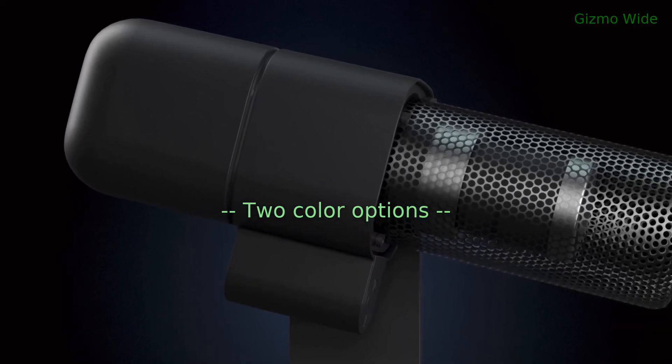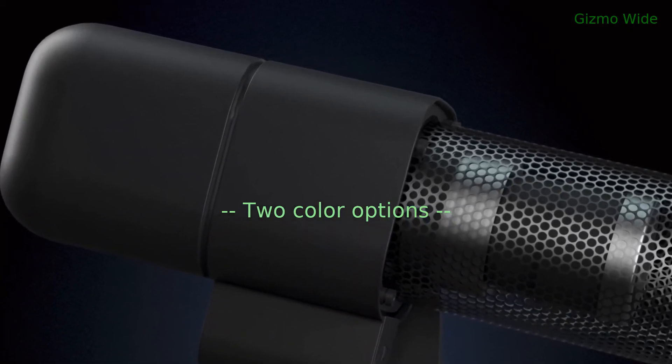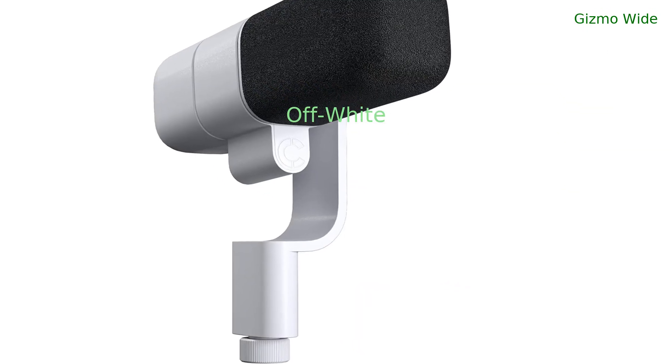There are two color options for the Blue Sona microphone: graphite and off-white.